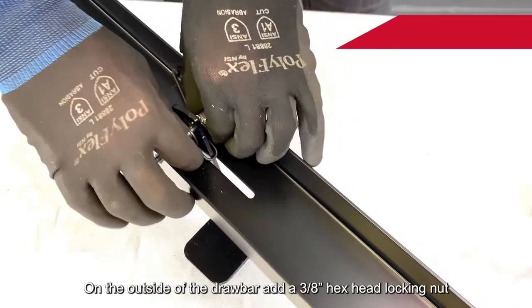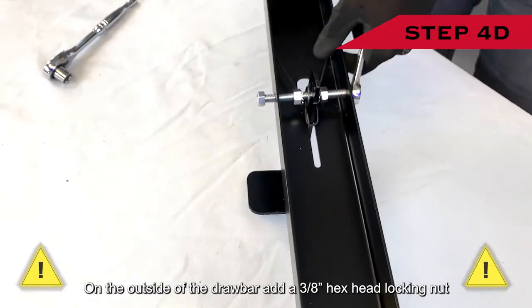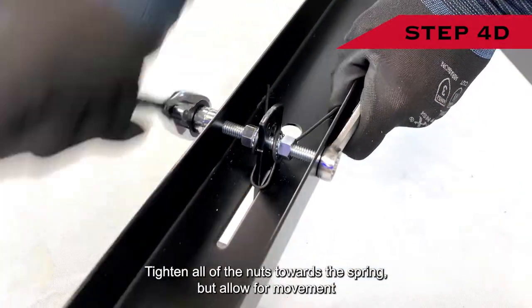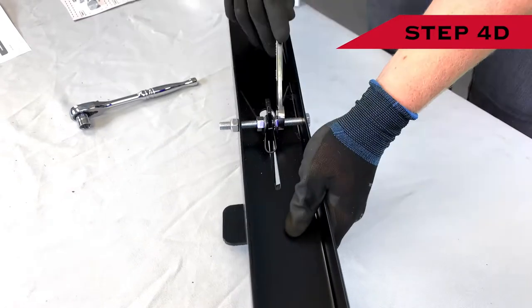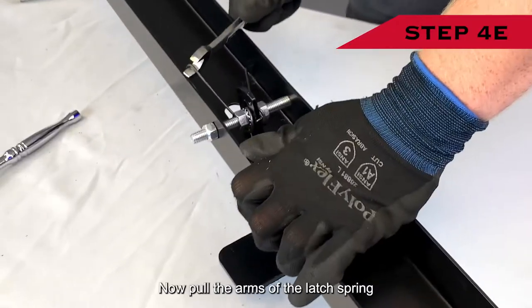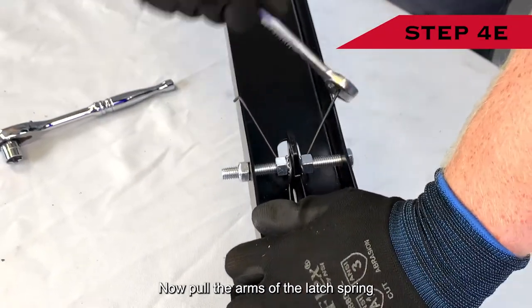Step four D: on the outside of the drawbar, add a 3/8-inch hex head locking nut. Tighten all of the nuts towards the spring but allow for movement so that the foot pedal moves backwards and forwards freely. Spring assembly step four E: pull the arms of the latch spring up and over the edges of the drawbar.